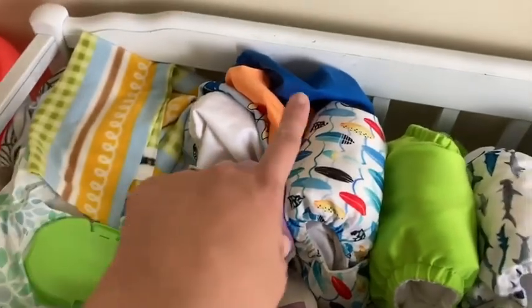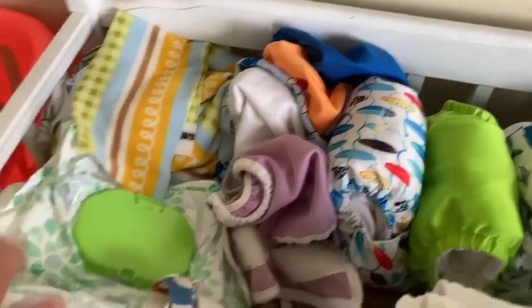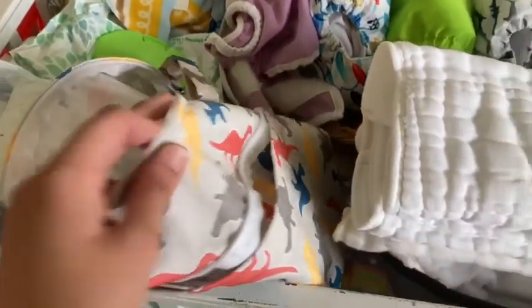Here we have my covers, my pocket diapers, my fleece liners, my wet bag, and my brief. Thank you guys so much for watching my cloth diaper wash routine. Hope you guys enjoyed this. If you did, please hit that subscribe button — I'd love to share more with you soon. Thank you again for being a part of this as we learn together along the way.